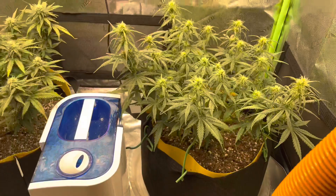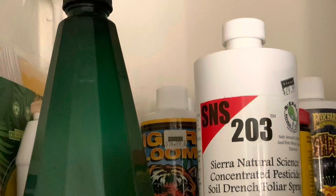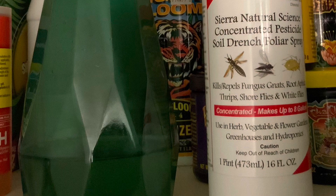I did a lot of research and realized I was not keeping my grow tent sanitized, which I should have been. I also researched what I needed to buy to get rid of the bugs. I found SNS 203 — I wanted to keep it completely organic and natural and didn't want to use any harsh pesticides.